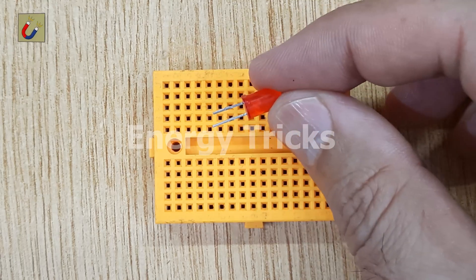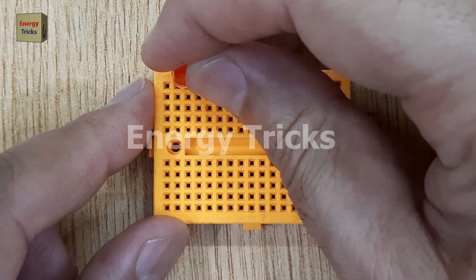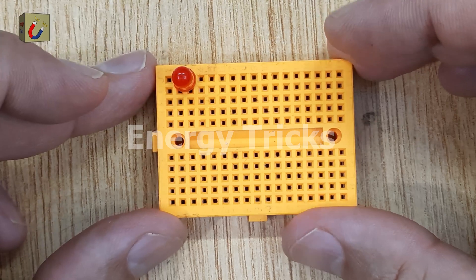The first electronic component you'll need is an LED. I'm using a standard red LED for this project, but you can use any color you prefer. Insert the LED into the breadboard, ensuring both pins are correctly positioned.